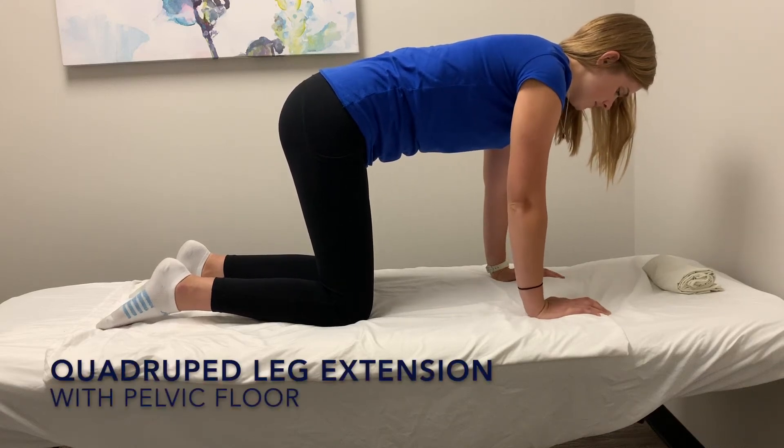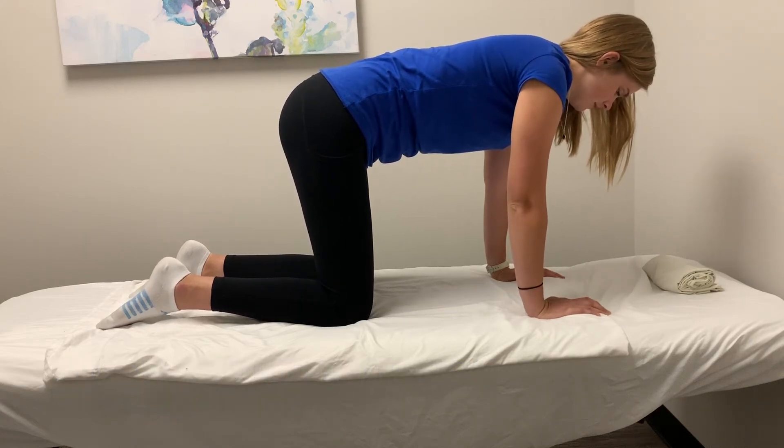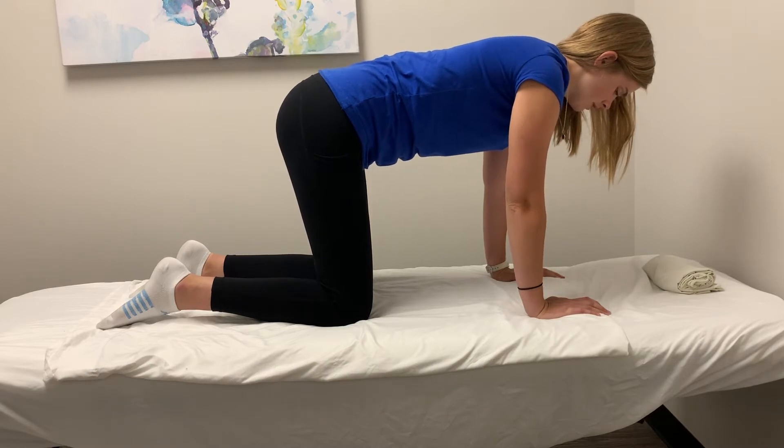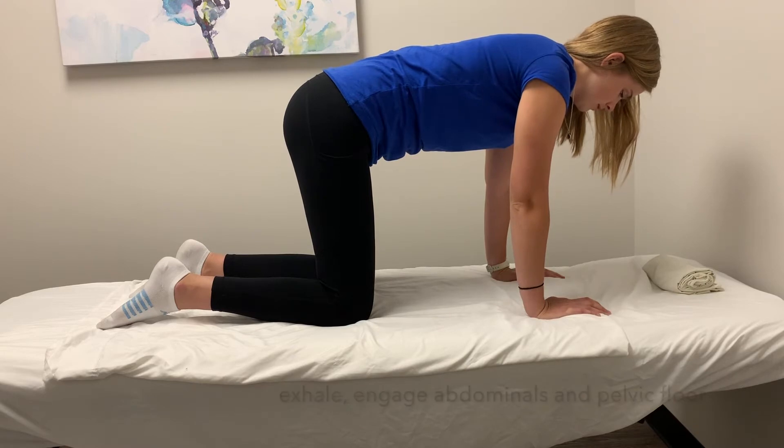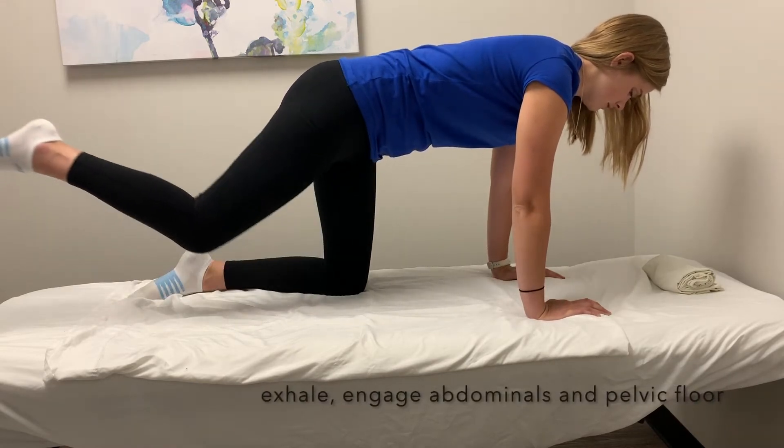Start on your hands and knees in a neutral position. Inhale, and as you exhale, draw your navel to spine, squeeze your pelvic floor muscles, and extend one leg behind you.